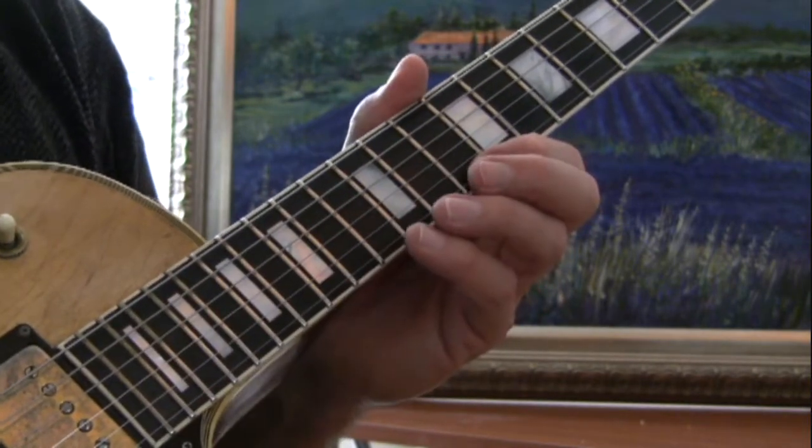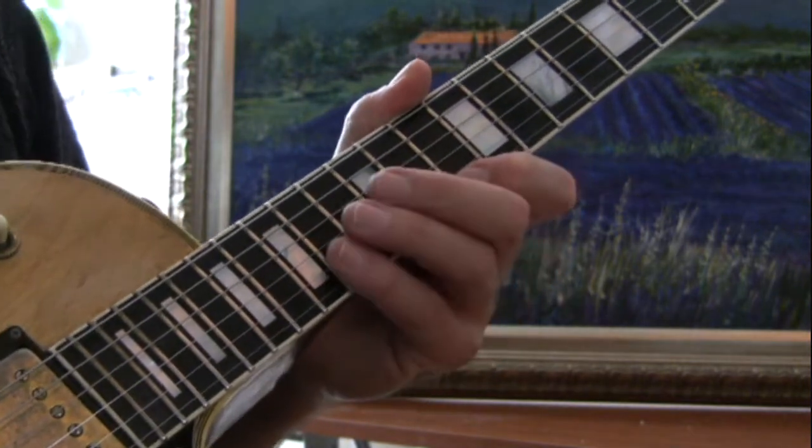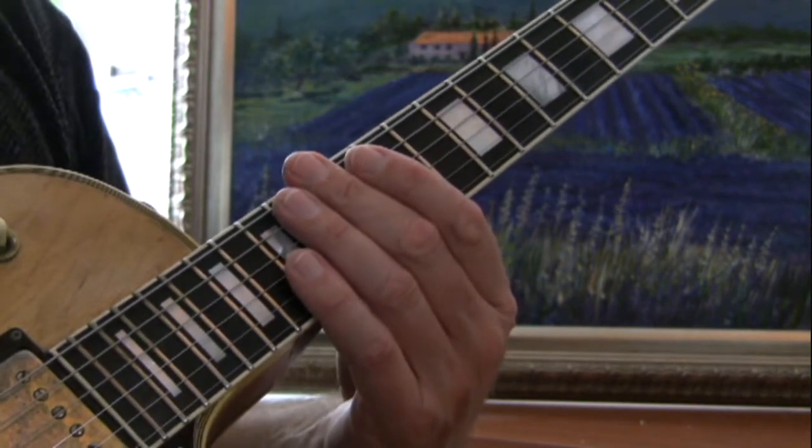How about a little bit of D Aeolian combined with an understanding of F major, because F major is going to go with D minor — D minor is the relative minor of F major.